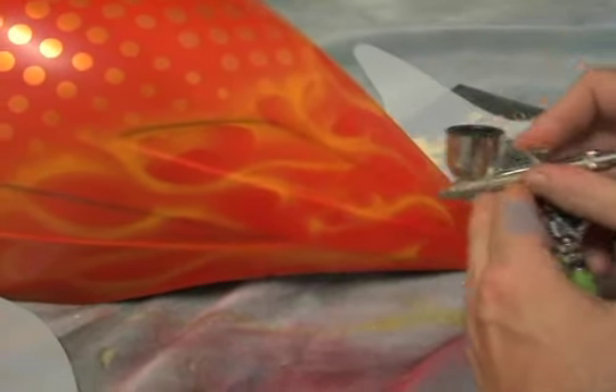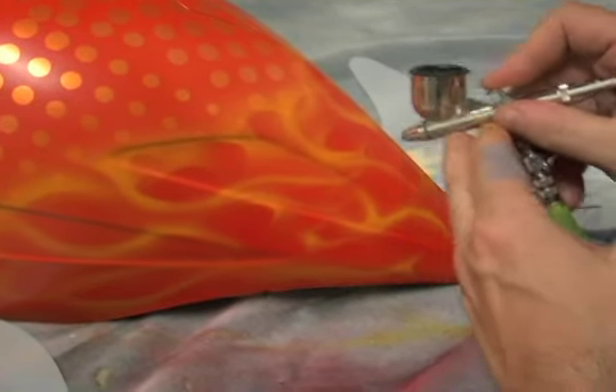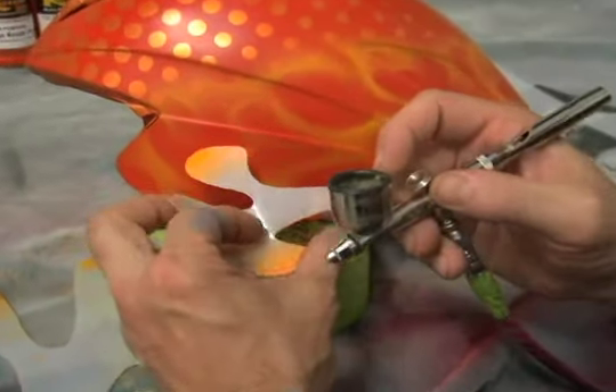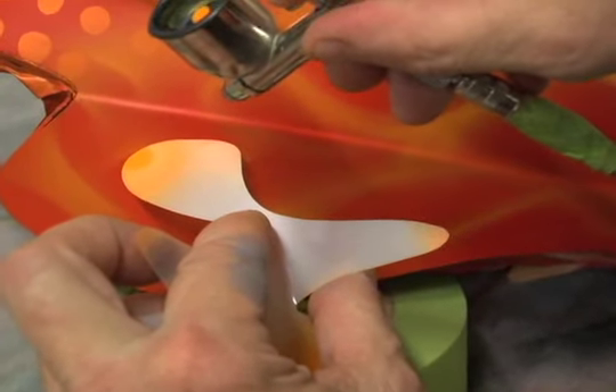Back in freehand, do a little fill in. Watch what I do here — instead of laying it completely flat down, if I just want a part of that, hold the whole door kind of at a 45 and just barely shoot over the top. It gives you a nice sharp edge.